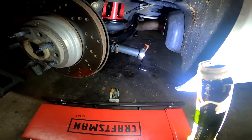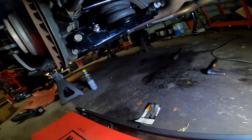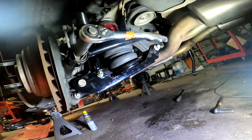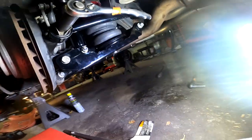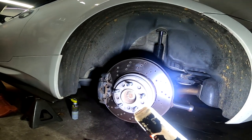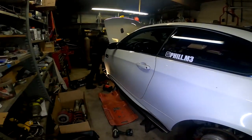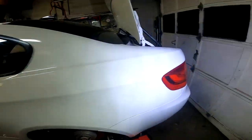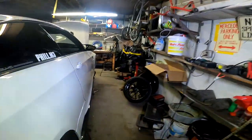The rear end is pretty much installed — you've got the arms on there, the bags on there, everything's on there. But we have to preload the suspension, which means we have to loosen the bolts, compress the suspension to ride height, and then torque all the bolts. That's going to be the final step. Right now we're finishing up the front end, getting it mounted, running the airlines, and then we'll do all the preloading and torquing.